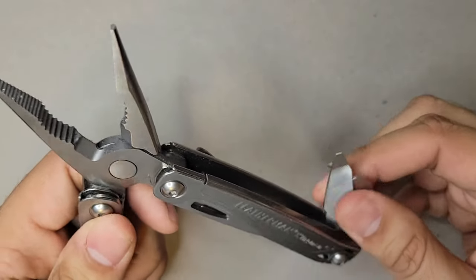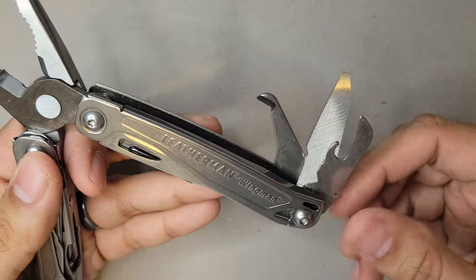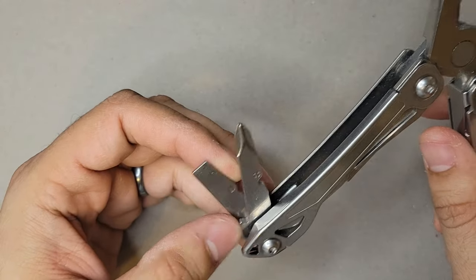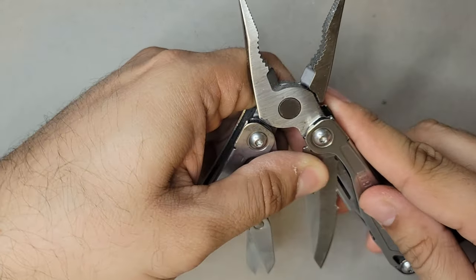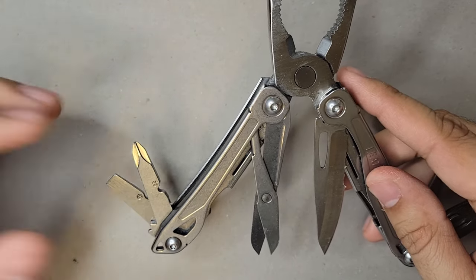On the inside you can access the file, a box opener, and a can opener. On the other side you have a Phillips screwdriver and a flathead screwdriver — also very, very useful. This was the one I EDC'd in the beginning, almost every single day.